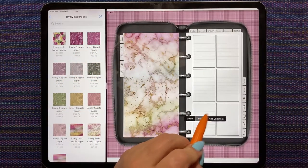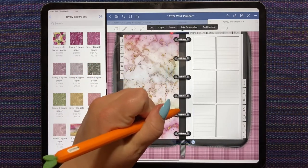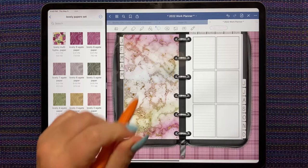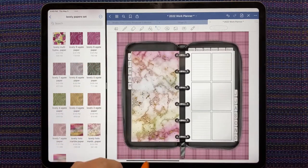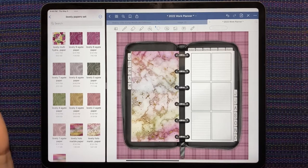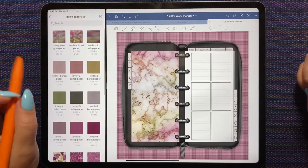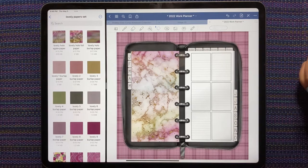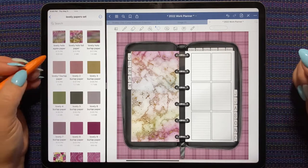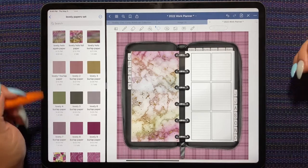Now I can put these rings on top and it looks like that first page matches one of my digital papers. We can keep going and make almost a whole spread using just the digital papers — no Procreate, nothing like that.